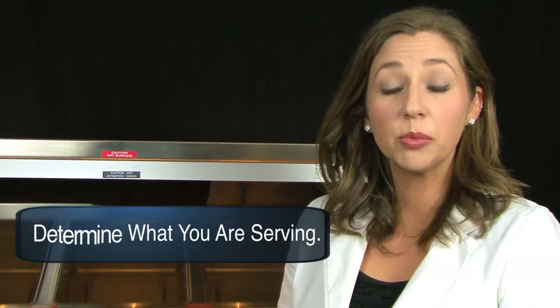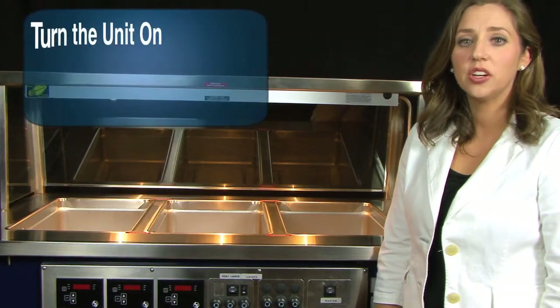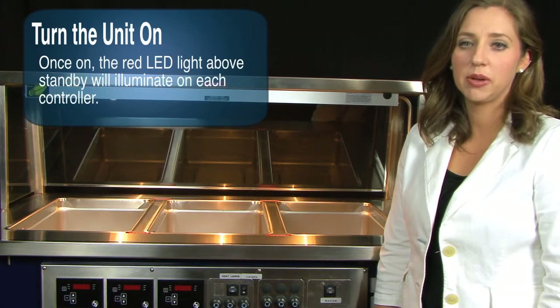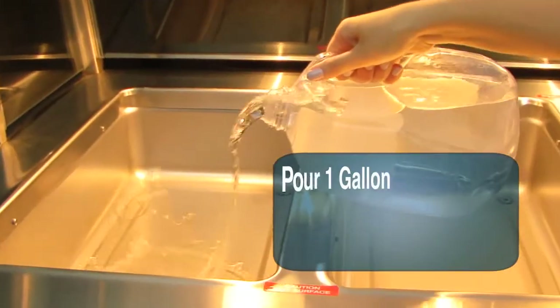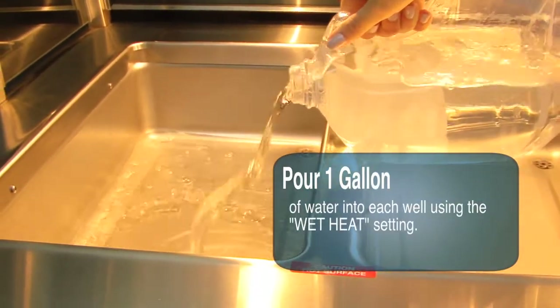The first step is to determine what menu items you will be serving. This will allow you to set up each well. Second, turn the unit on. Once you turn the power switch to on, the red LED light above standby will illuminate on each controller and off will appear on the screen. If you're going to use the well with water, you need to pour one gallon of water into each well used for the wet heat setting.